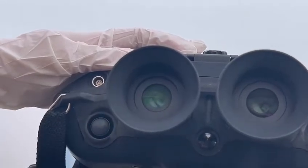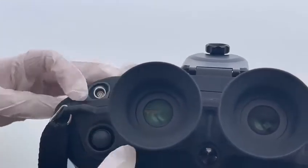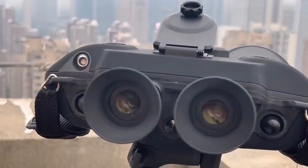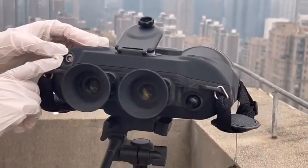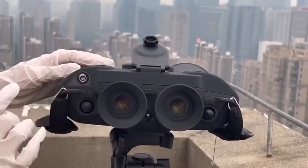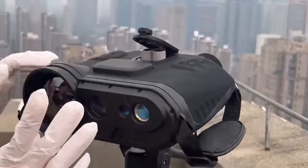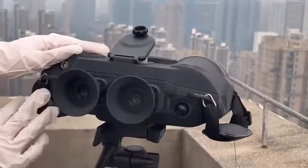This part is the video output interface. I will provide a video output cable so you can output the video via computer or other screens. I will show the actual image and video in the next video — thank you.